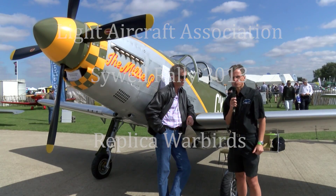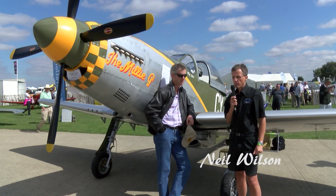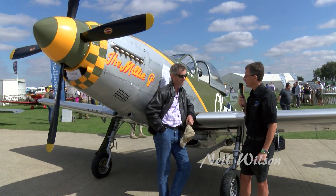I'm now with Ben Chester-Masters who has brought his Titan P-51 Mustang to the show. Ben, congratulations on the aeroplane, thank you for bringing it along and sharing it with us today.